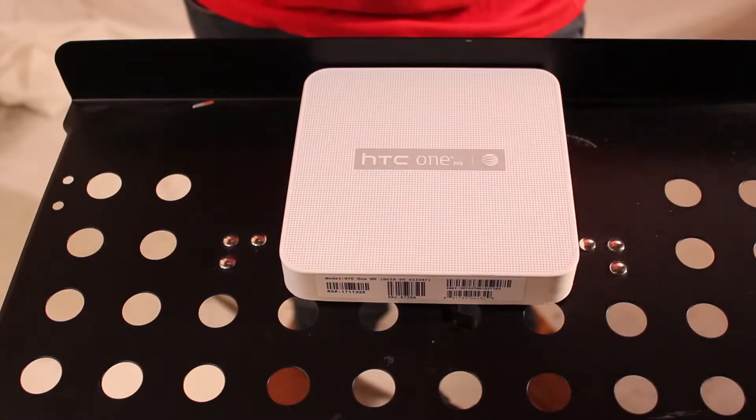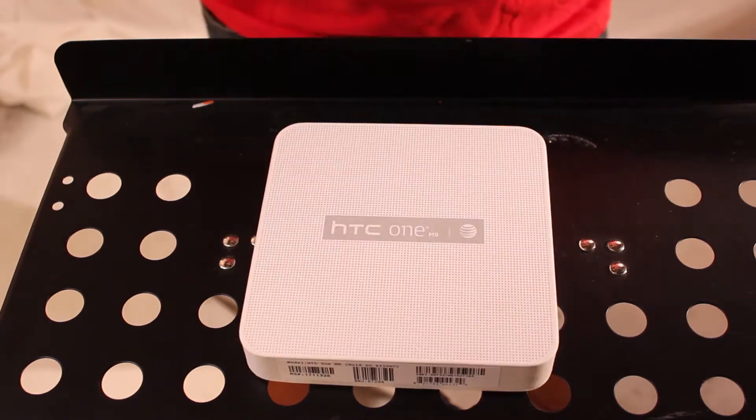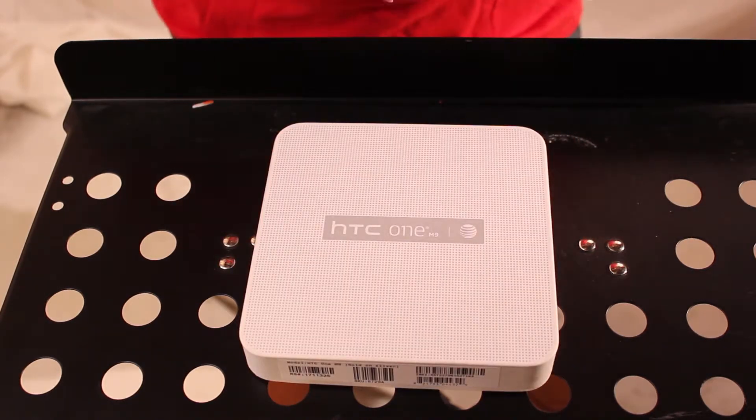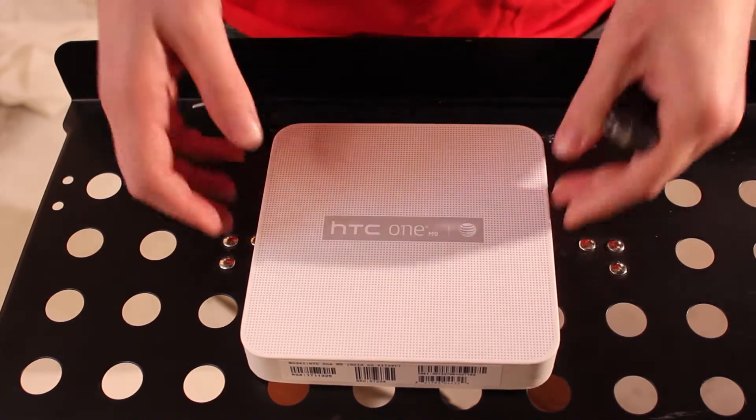Hey everyone, this is Jeff from jeffclomis.com. Really excited today, just got my new HTC One M9. Going to do an unboxing for you guys — it's just going to be a brief overview showing you what the new phone comes with, and just kind of chatting about some of the stats about it as well.